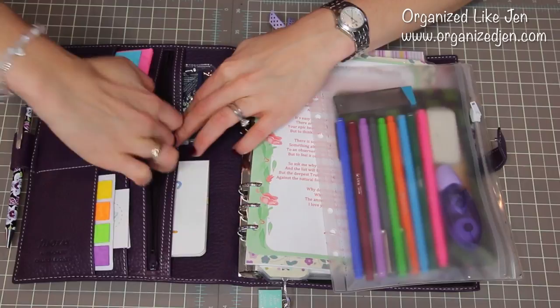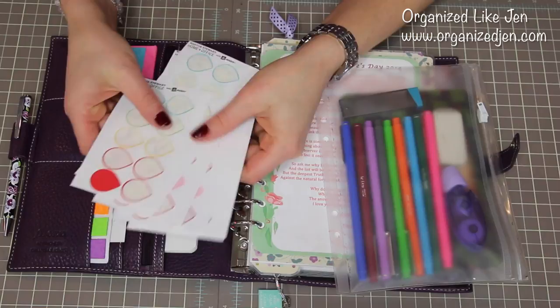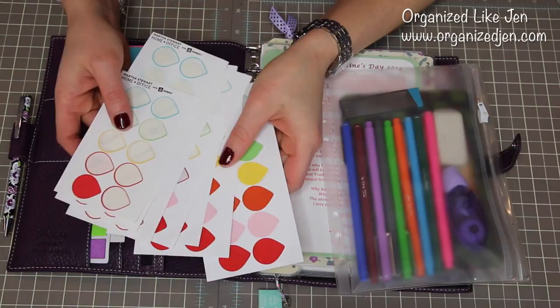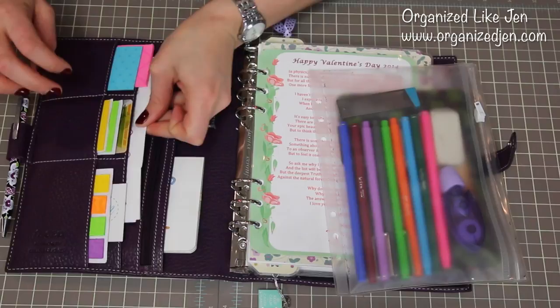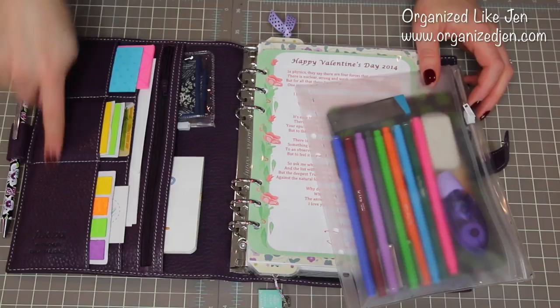In the zip pocket I just have stamps — oh, and a dollar. You never know when you're going to need a dollar. So I have some forever stamps and a dollar. And then in the long flap slip pocket I have my favorite Martha Stewart removable labels, and I use these for color-coding tasks at the bottom of my daily calendar pages. I'll show you that when we get to it. Then there are six slip pockets that are a little bit smaller, and I have more sticky notes and stuff.